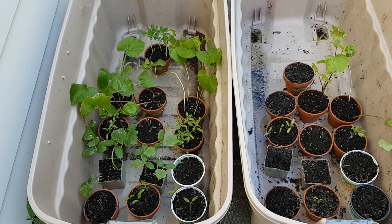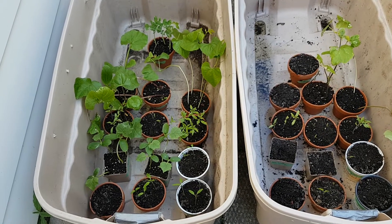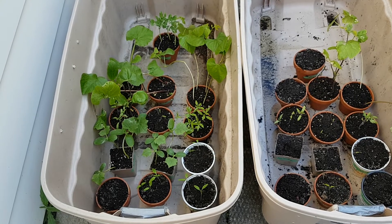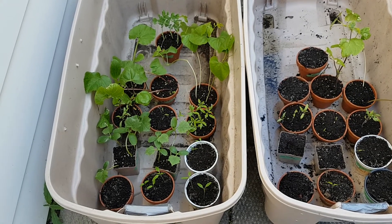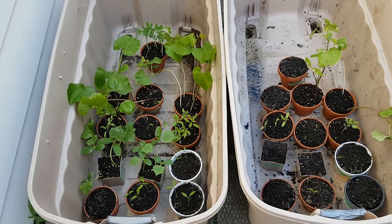What are some of the knocks on this experiment? First, the seeds — some of them were a year or two years old, so that could have produced some erratic results. But this was as apples-to-apples as I could make it with what I had.